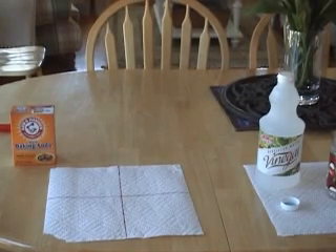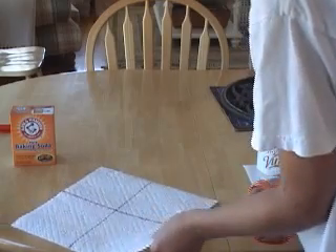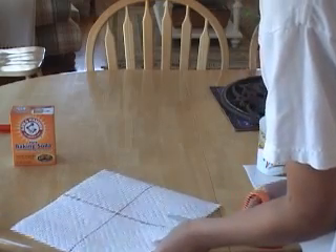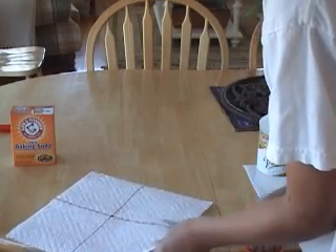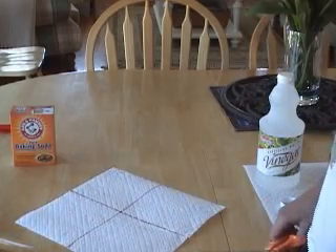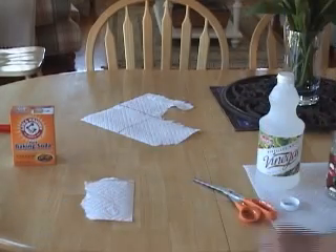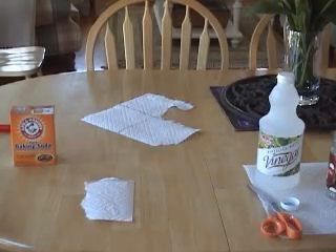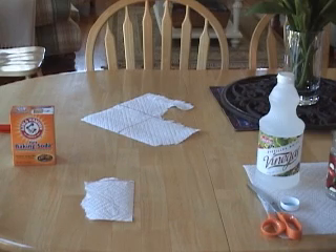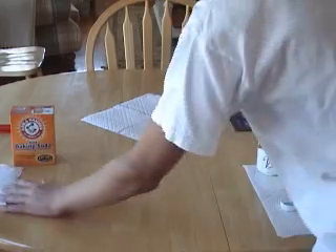The first step of making a baking soda and vinegar bomb is cutting the paper towel into fours. It doesn't cut, alright? Now that we've torn the paper towel in fours, we must now fill the bottle up a fourth of the way with vinegar.